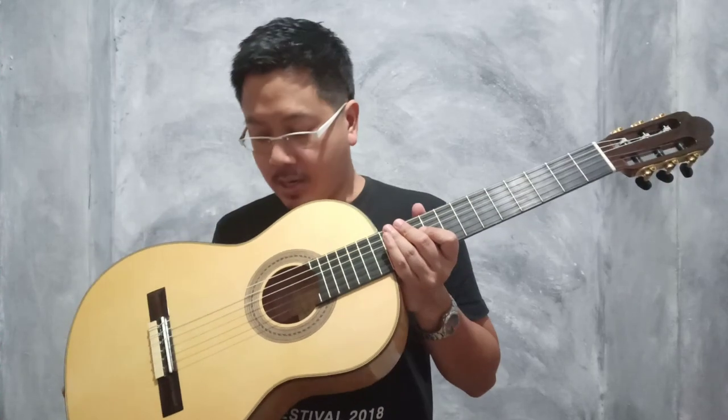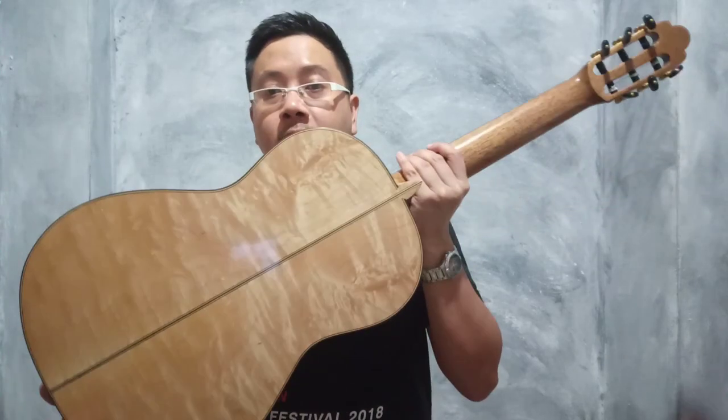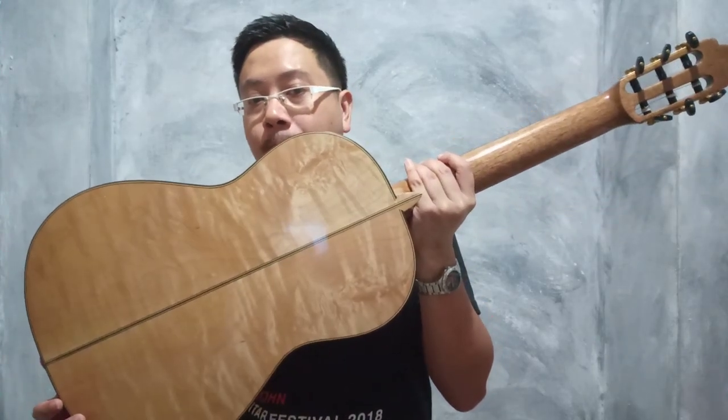เป็น German Spruce Top, Back and Sides ตัวนี้เป็น Maple สวยมากนะครับ ตัว Core เป็น Mahogany นะครับ